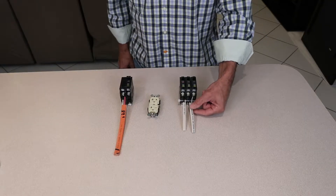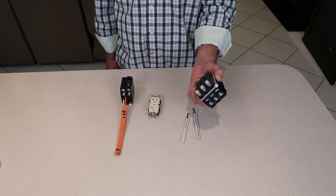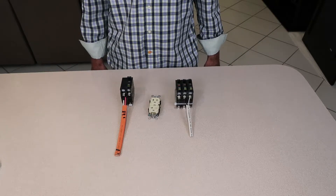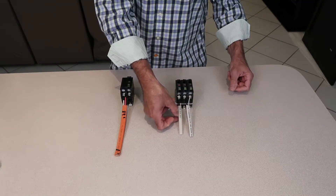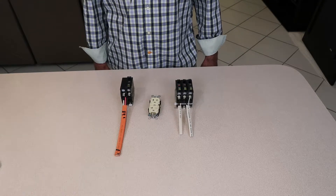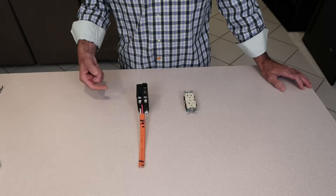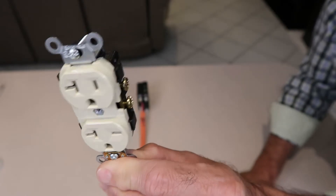My inspector told me that I needed a three-pole circuit breaker, that I needed to run a two-conductor with ground for the 250-volt circuit, and a separate two-conductor with ground for the 125-volt circuit. Well, that is incorrect. What you do is get a three-conductor cable with ground — the red and the black will be your two 110 hots, and you have your neutral and your ground.